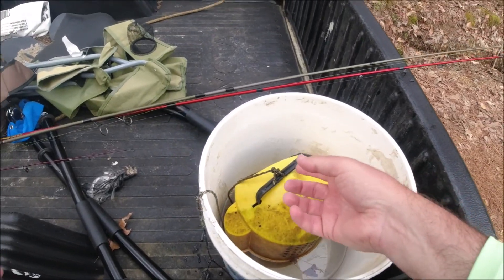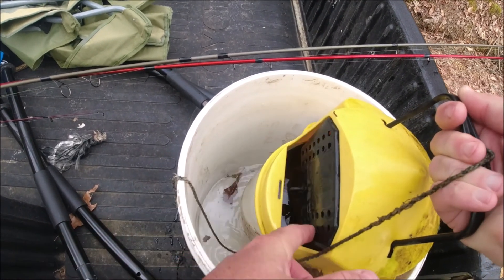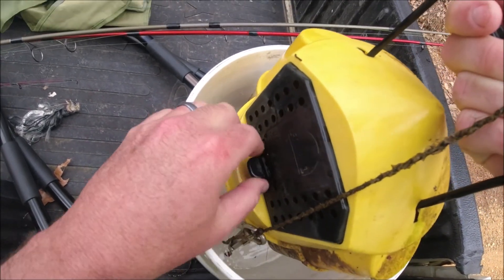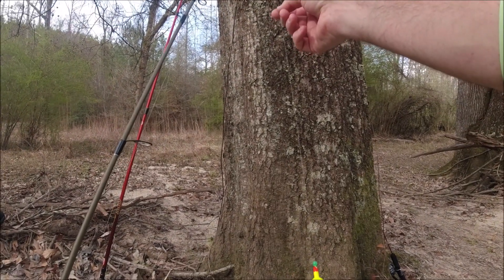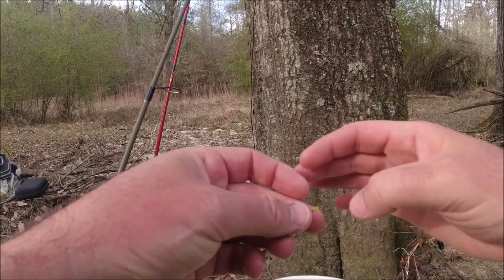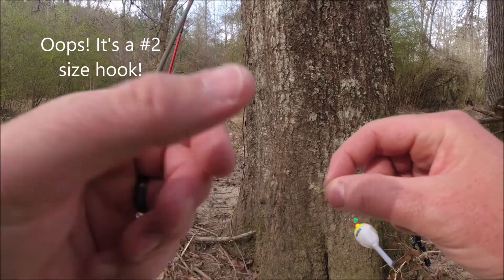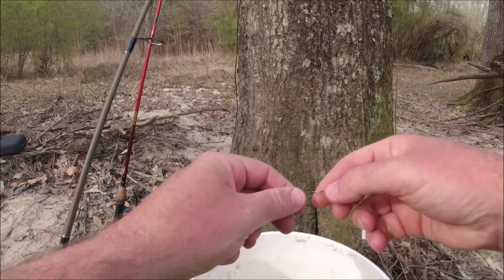Just got these minnows out of our pond here. We've got a regular slip bobber rig — up on the line I've got a bobber stop tied on so the cork will only slip to a set depth, a small weighted sinker, and I think this is a number six straight-shank crappie hook, tied on using a snail knot — that's my favorite knot for this type of fishing.